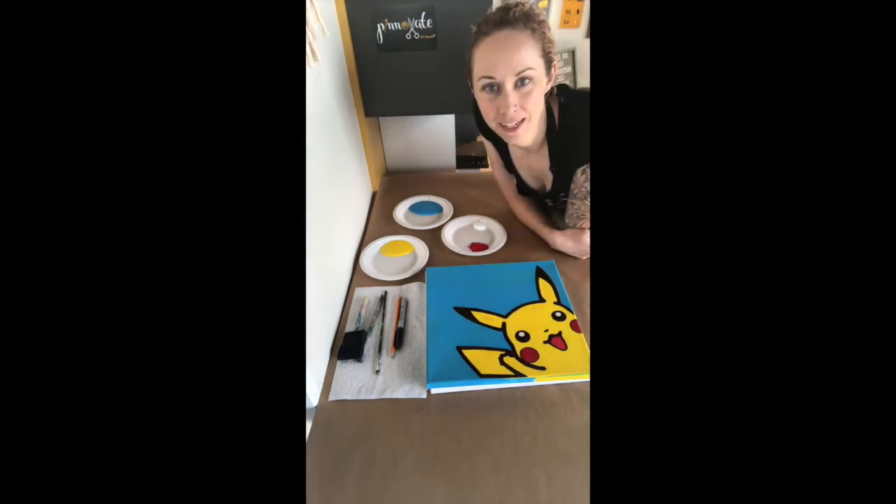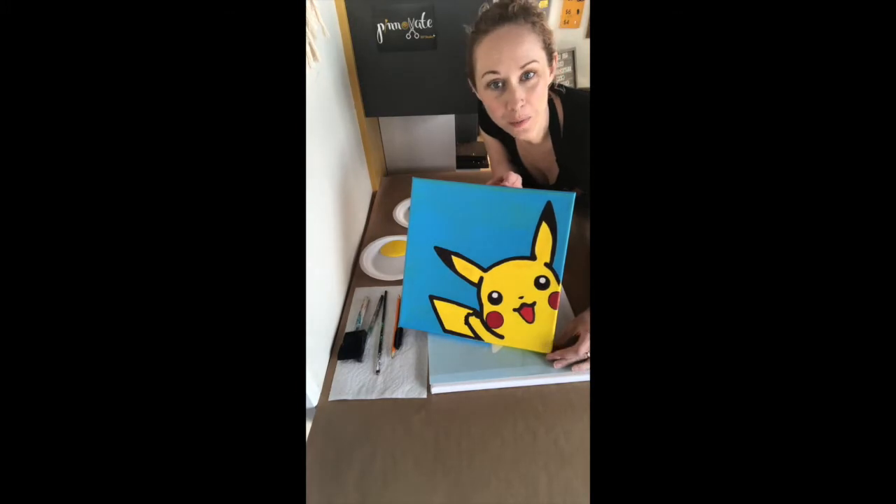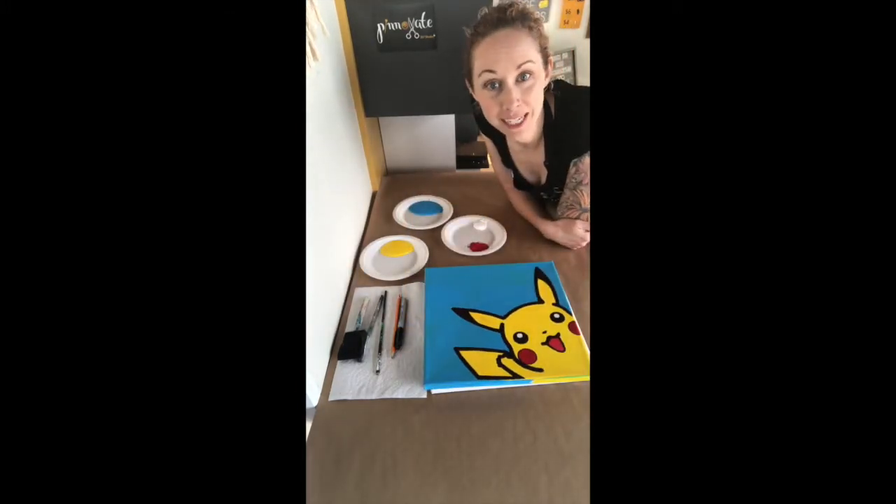Hey everyone, Chrissy at Pinnovate here. We are going to be doing this adorable little Pikachu painting. If you needed to order a kit to follow along, you can get it at our website www.pinnovate.ca.